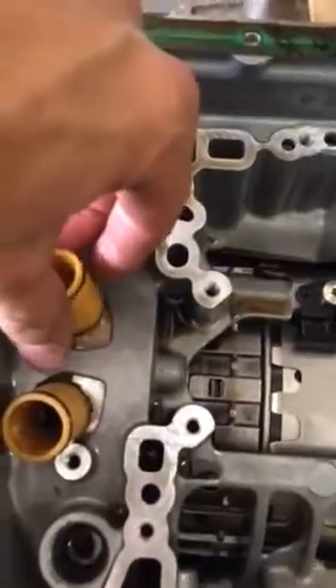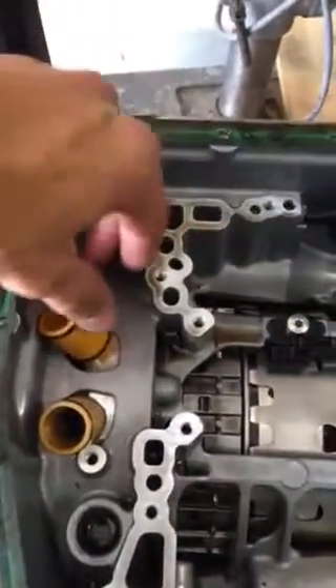The one on this side, which the filter plugs into — that's easy, it just comes out. The one on this side, you're going to have a spring.